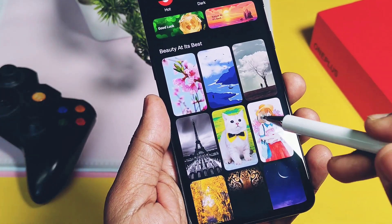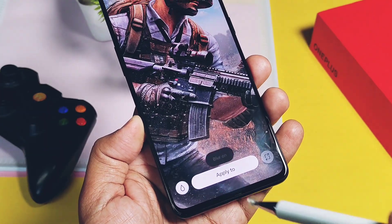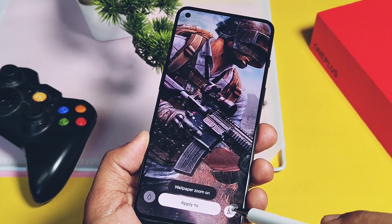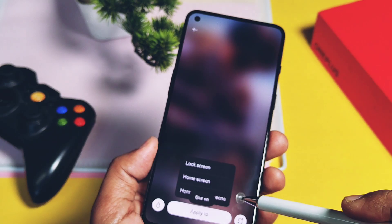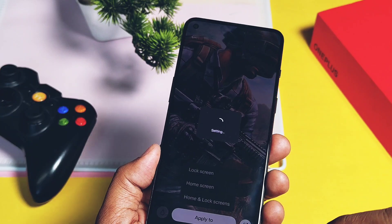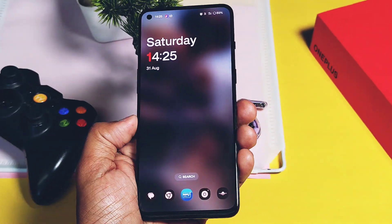However, I found a new blurred wallpaper feature under the Wallpaper and Style settings while applying wallpapers. The wallpaper zoom feature was already available here. If you use the blurred wallpaper feature, your currently applied wallpaper gets blurred — you can apply it on the home screen or the lock screen. There is one minor bug I found about this feature, which we will discuss under the bugs section of this video.